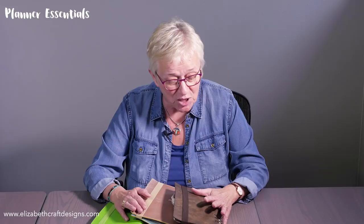Hi, this is Els at Elizabeth Craft Designs. I'm super excited to announce a new creative adventure — we have a line of planners. We have been working on this for a long time, it's been so much fun, so the time has finally come.